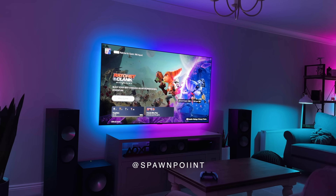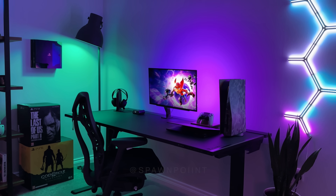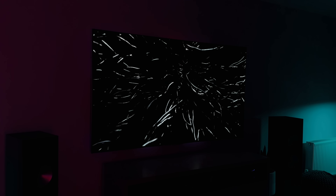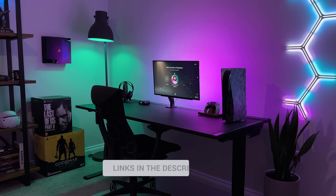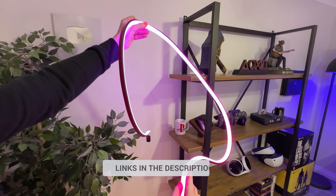Hello everyone, it's Spawnpoint and today I want to show you how you can take your setup from looking like this, to this, with a few RGB lights and LED strips. Some of these lights even react to what's on your screen thanks to GOBI's three colour matching solutions. We've got a few setups to look at, including the living room, work desk and the gaming desk setup, and I will show you it all, including where each item is from and how to install it.